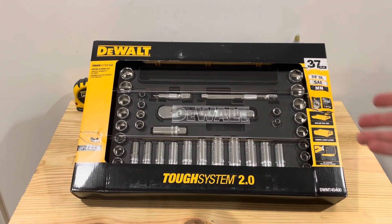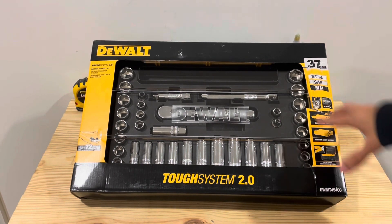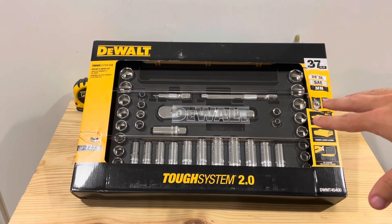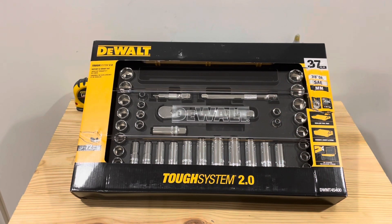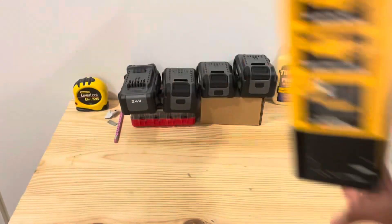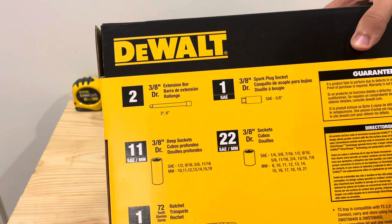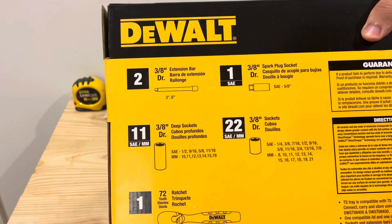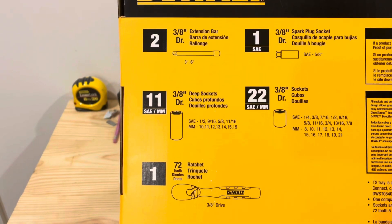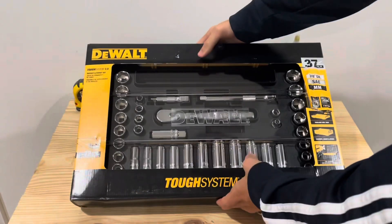Alright, it's Gear Spin Tools today. We're going to take a look at this DeWalt socket set. This one is a 37-piece, 3/8-inch drive, and it comes in one of these Tough System 2.0 storage trays. The ratchet is 72 teeth. Looking in here at what you get in the set: we get two extension bars, a spark plug socket, 22 standard sockets, 11 deep, and that 72-tooth ratchet. This set is made in Taiwan.